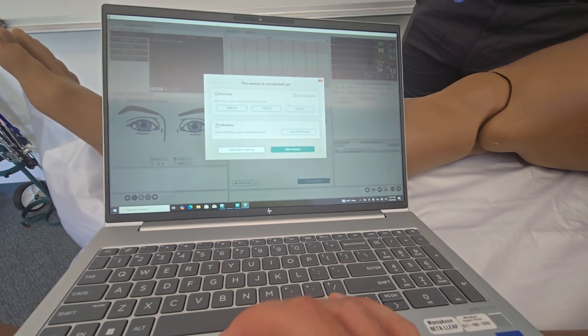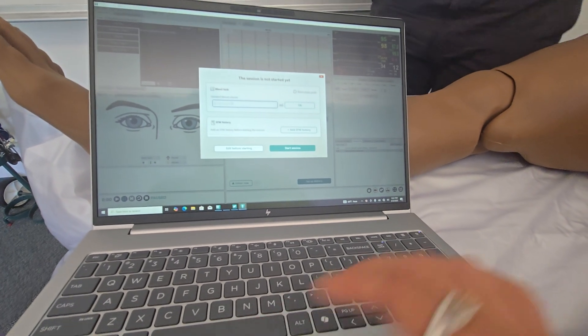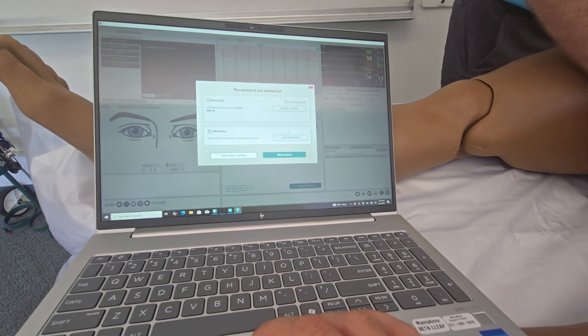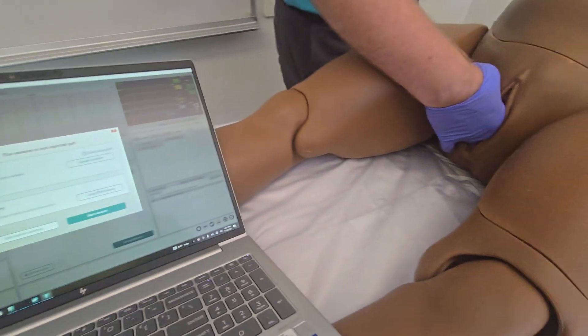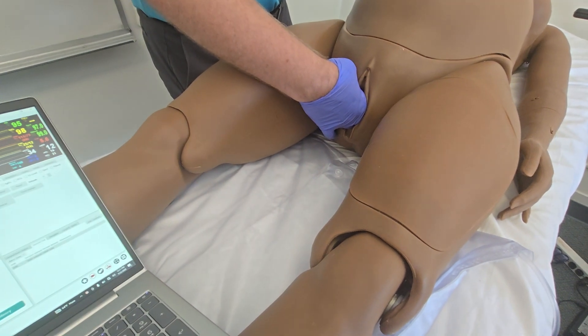Because it's usually used with the external blood reservoir the two presets are pretty high, so we're going to hit custom and then enter 400 milliliters. You can also add EFM history if you'd like, but we're going to go ahead and just jump to start session. And now we're in.